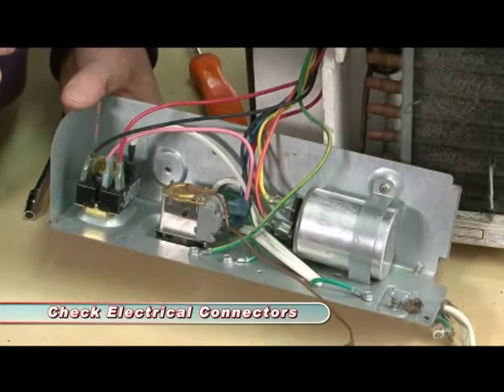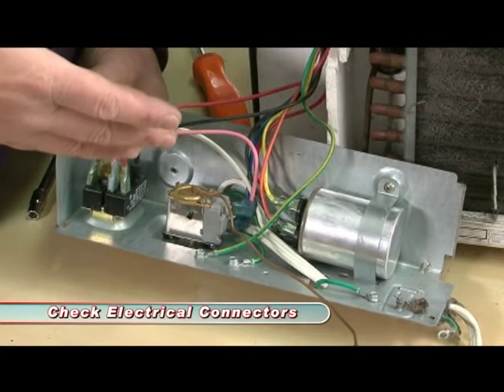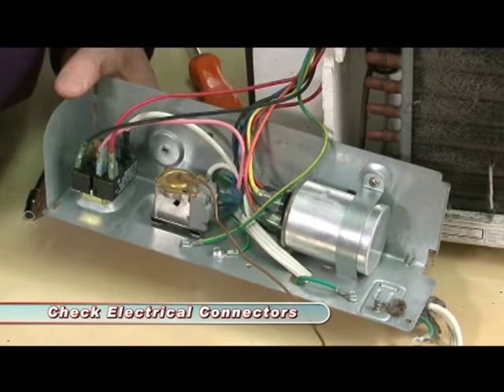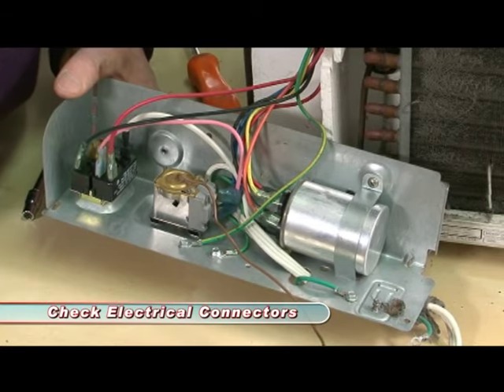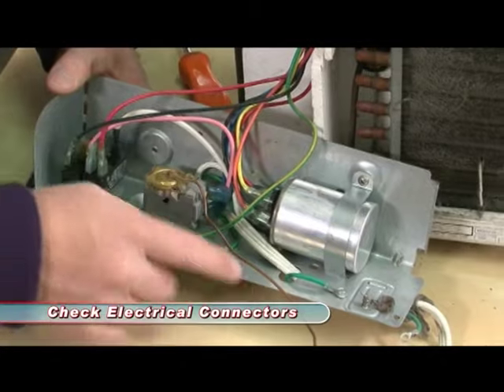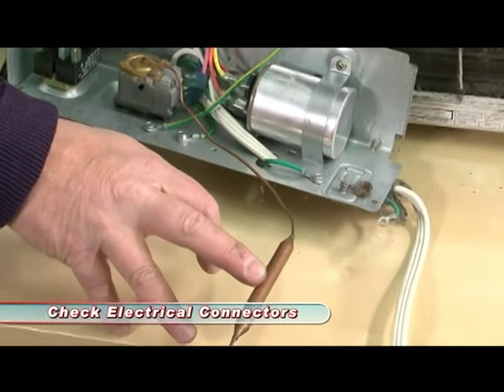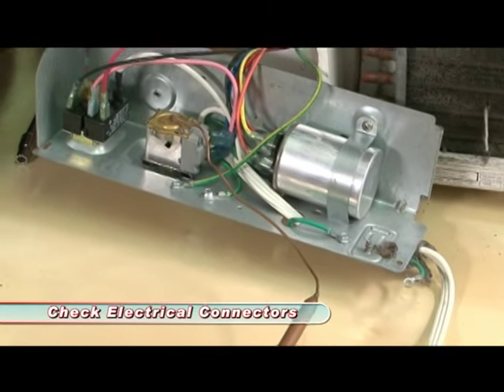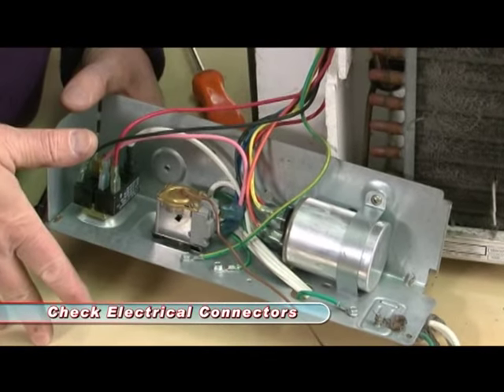Now that we've got the unit apart, it's a great time to look at the electrical connectors. What we're looking for is all these connectors here should look like they came out of the factory — no rust, no corrosion. Actually when they corrode, they turn kind of green. And this unit here, that's the thermostat and this is the remote thermostat sensor. So if this unit is damaged, it's a good time to replace it because that unit is actually how you set the temperature for the AC.